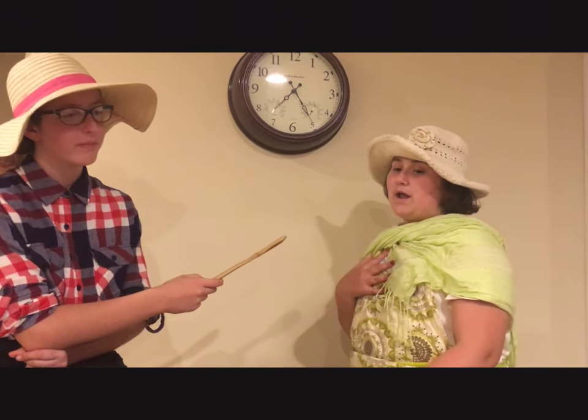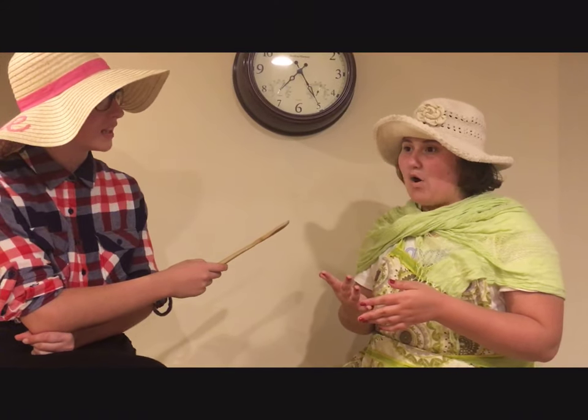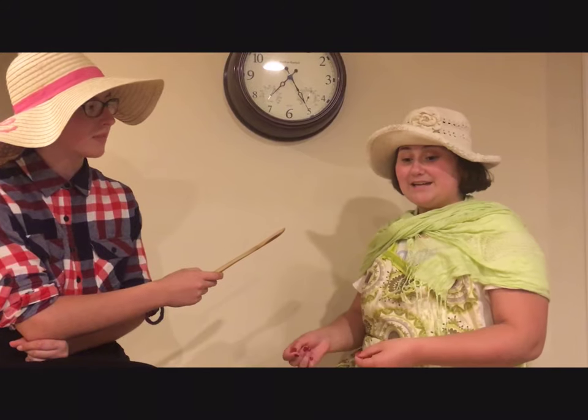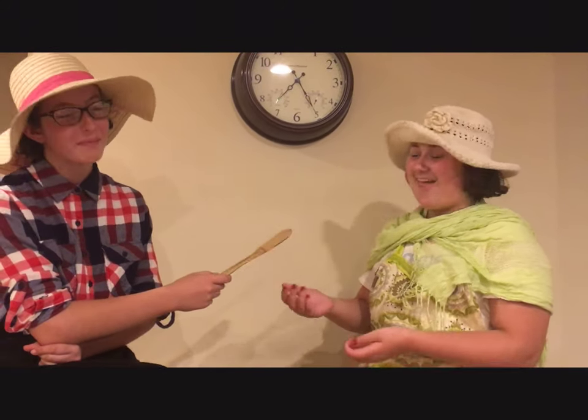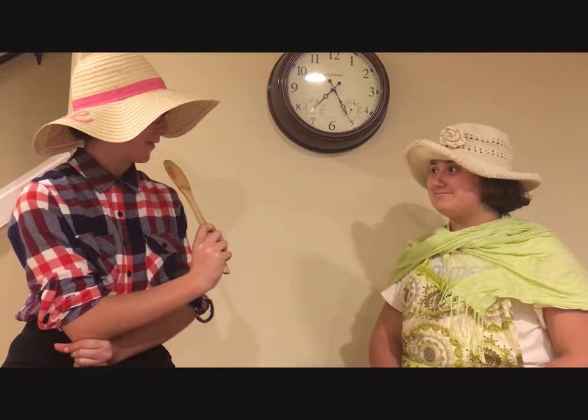And I'm like, you know what? I want to be nice. I want to dump it on him. Time goes by, and that boy Tom ain't gone. So I'm like, you know what, boy Tom? Dumpity dump dump dump. And it hits him on the head. It served him well. You showed him who's boss, Bertha. I know.